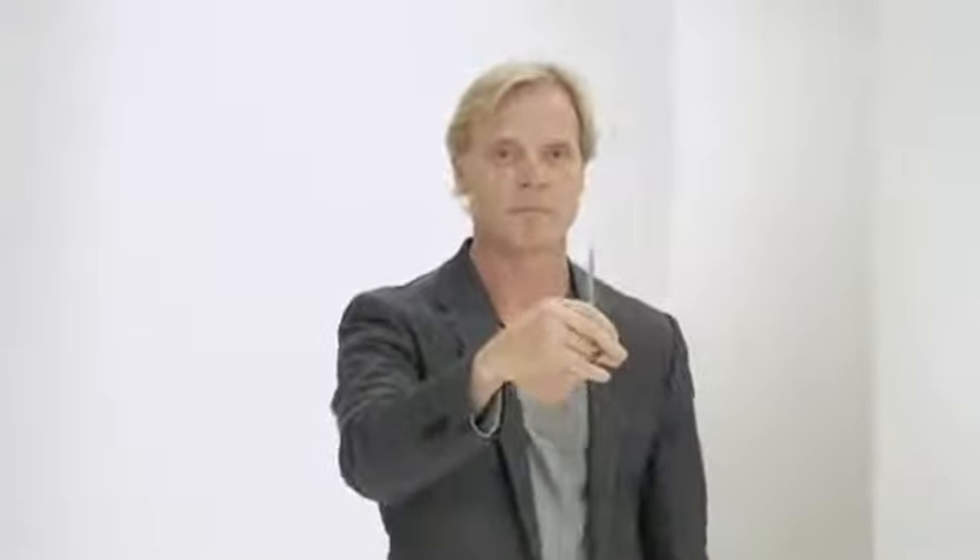Point up. Point out. Point up and in. Point forward. Point in. Point side. Point up.